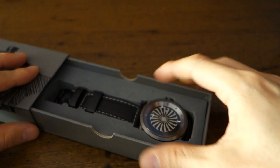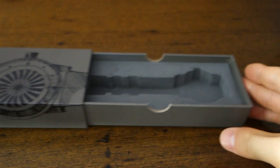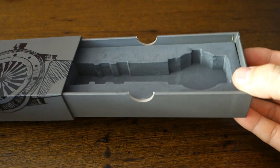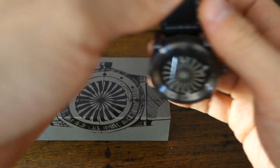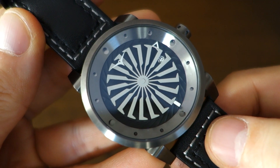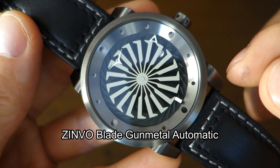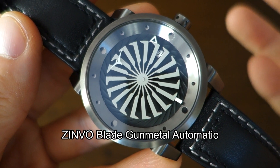Let's put this aside and get the watch out of the case. It's held in a simple foam insert. Alright, putting that aside to show you the watch.